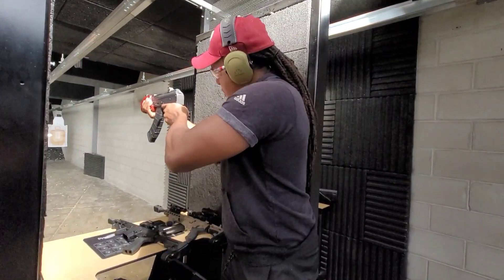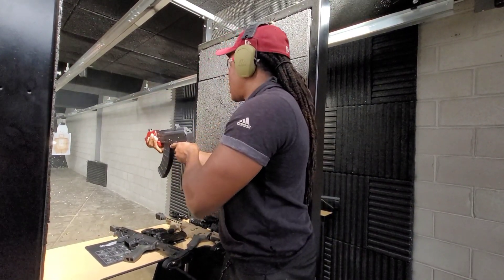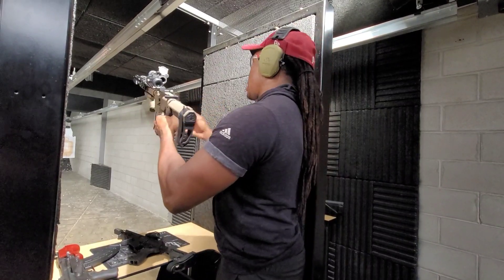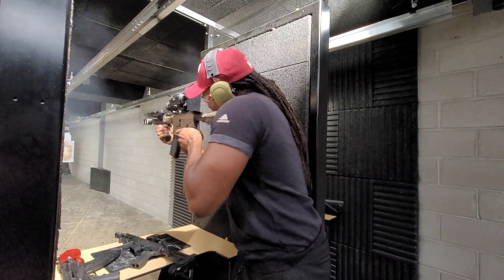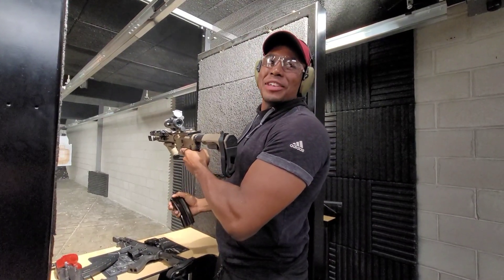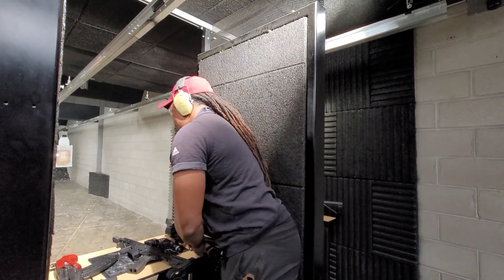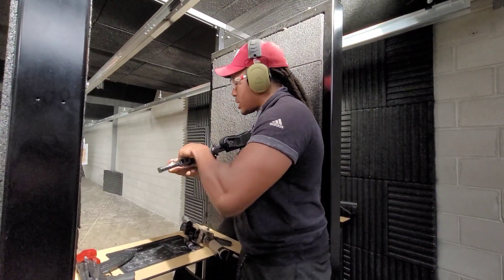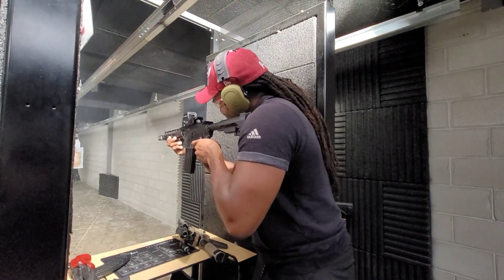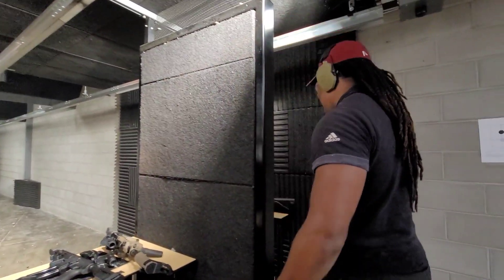Alright, first we got that Micro Draco. I don't know what you think about that — the 50 compared to the Micro Draco. I think they're kind of similar, but your 50 is going to be different. Yeah, that was — that tops them all right there.